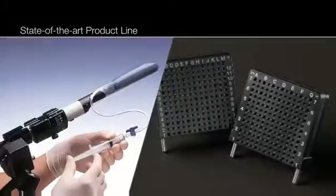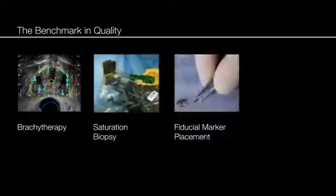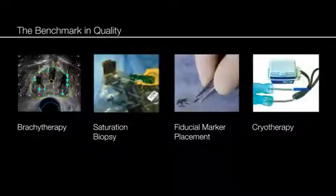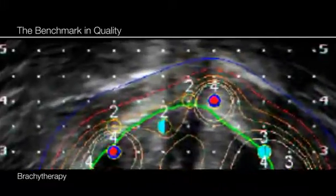AccuCare products continue to be the benchmarks of quality and design in procedures including high dose and low dose radiation brachytherapy, saturation biopsy, fiducial marker placement and cryotherapy. This video will provide a primer for the most common procedure in which the AccuCare equipment is used: brachytherapy.